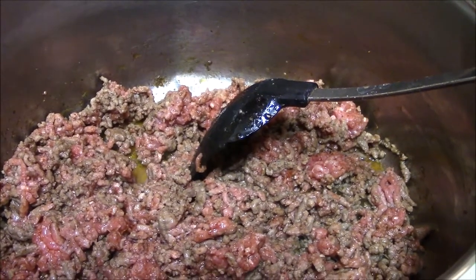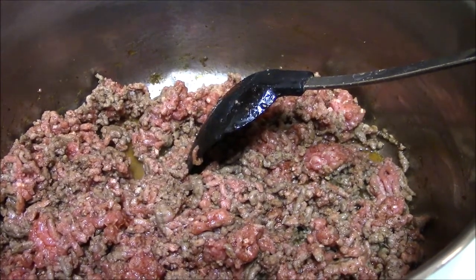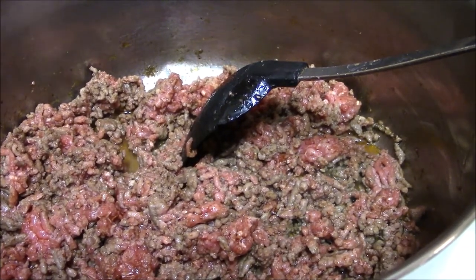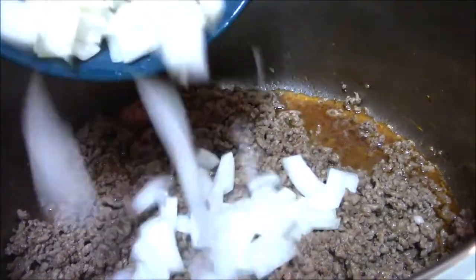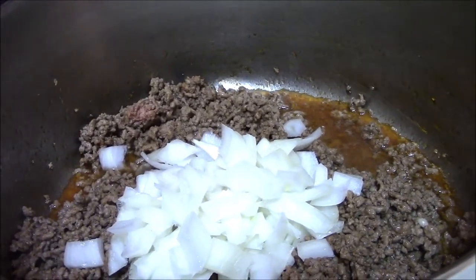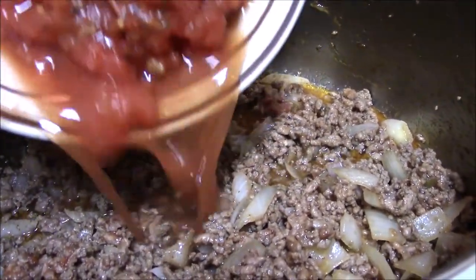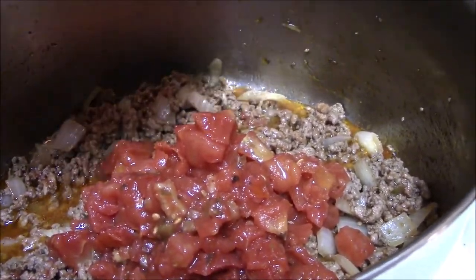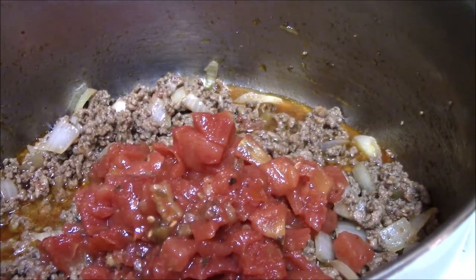This is a very easy recipe. First, you have to brown the meat. Season it with about a teaspoon of each of the seasonings. Then add the onions after the ground beef is browned, and cook the onions until they are transparent. After your onions are cooked, you can go ahead and add your stewed tomatoes. I like my stewed tomatoes to have smaller pieces, so I will dice the big pieces that come in the can.